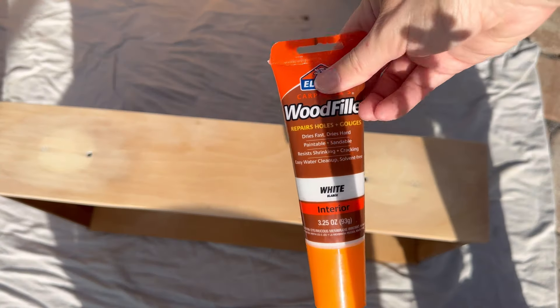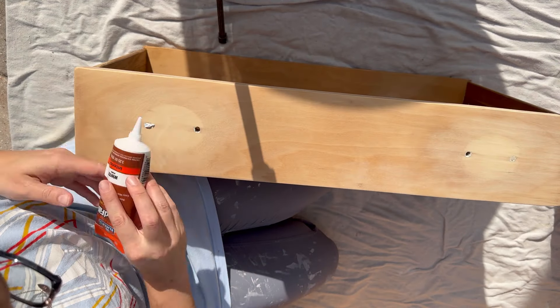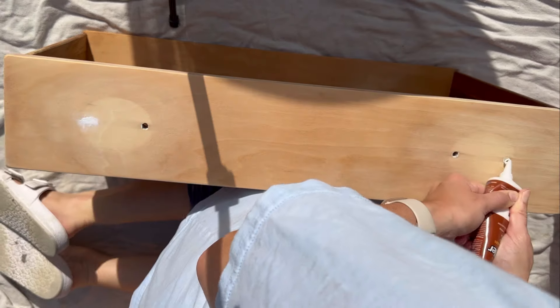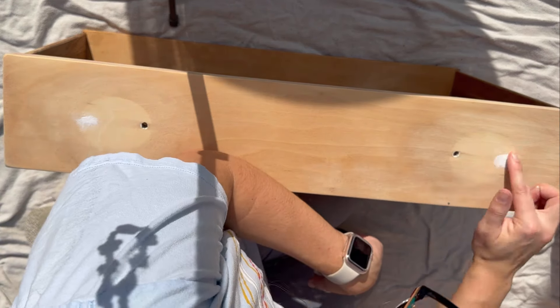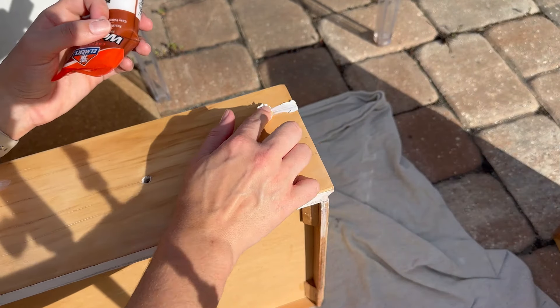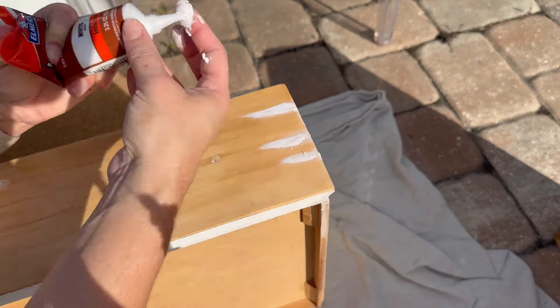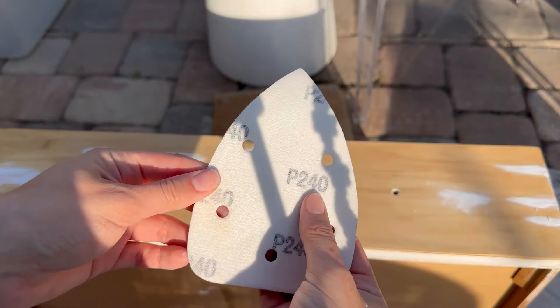I want to apologize because I was not able to get these stains out of the drawers, so I did end up having to paint them. Here I am filling in the old hardware holes. After filling the hardware holes, I went around the drawers and filled up some other imperfections, then went with 240 grit sandpaper and sanded that down.